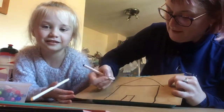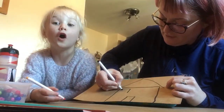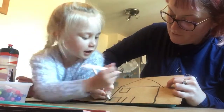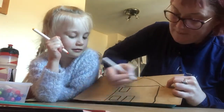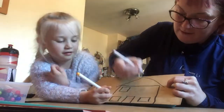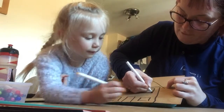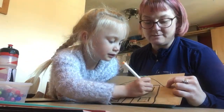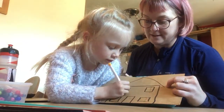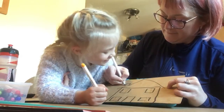Does it need one door? How many windows shall I give my house? Four windows. Scout is putting the little cross in the middle of the window, like the windows that are there sometimes. That's good, I like that.